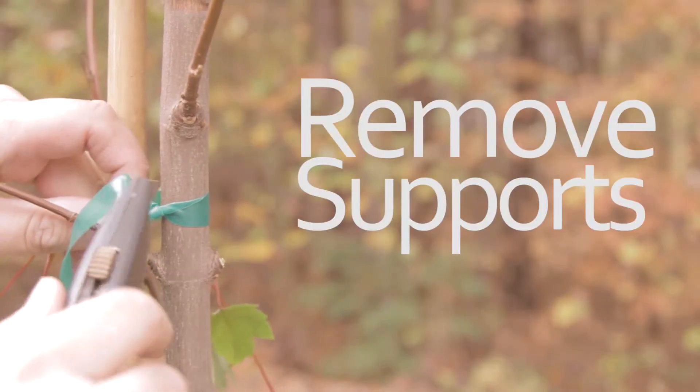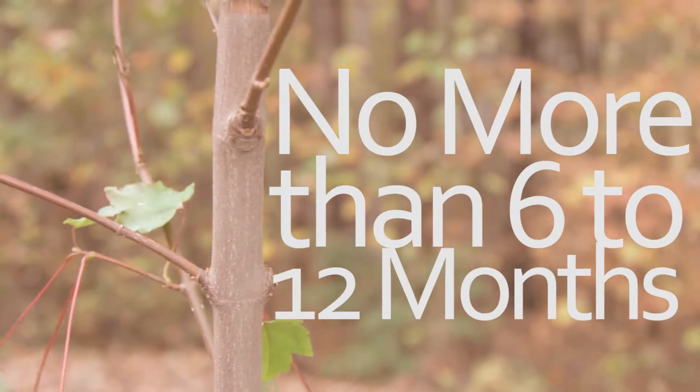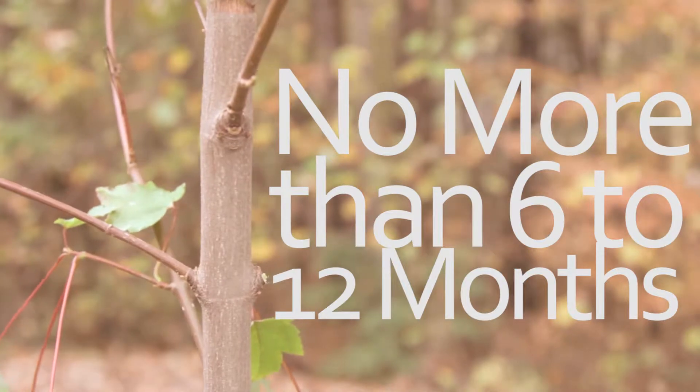After planting the tree, make sure to take off any stakes or supports. If the tree absolutely needs the support, keep it attached to the tree for six to twelve months only.